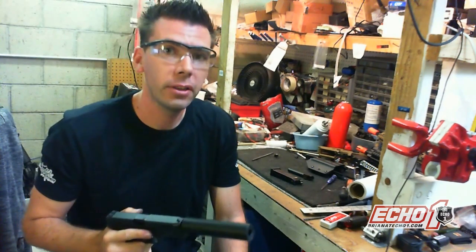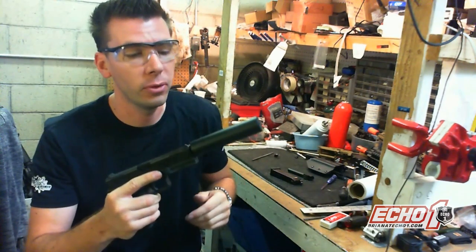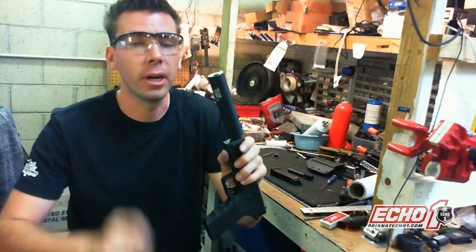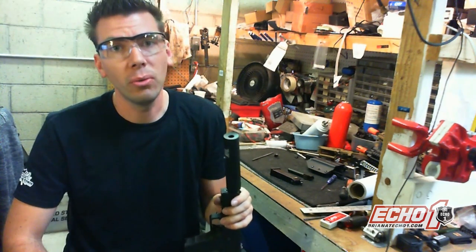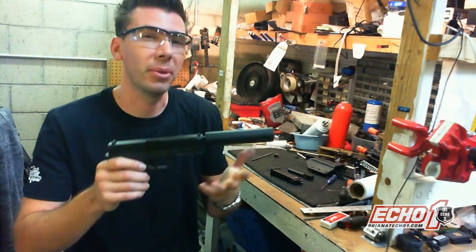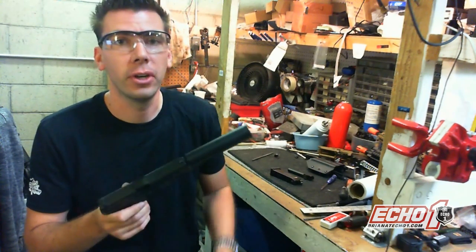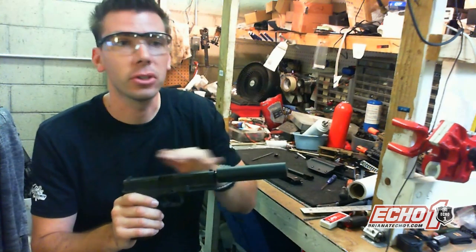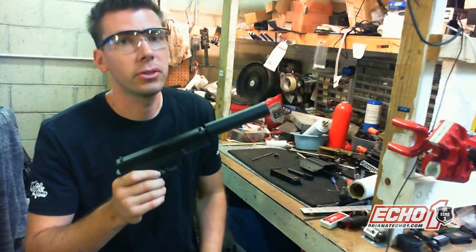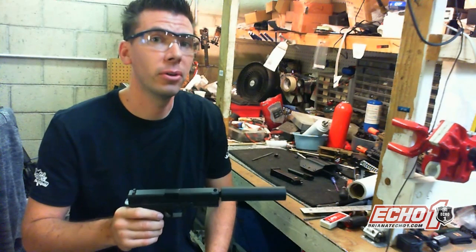Go ahead and make sure you guys check out the Echo One Parts Shop — I'm going to put all the links below in this video so you can buy the threaded adapter and the extra outer barrel if you want. The mock suppressor is a Madbull Trinity 9mm mock suppressor — check with your local store for that. We're not going to sell that since it's a Madbull product, but your local store that sells Echo One products will have it in stock. We're going to have the holsters and other parts on the parts shop. Make sure you guys check out the links below and you'll be good to go. It's been Brian from Echo One USA, thanks for watching.